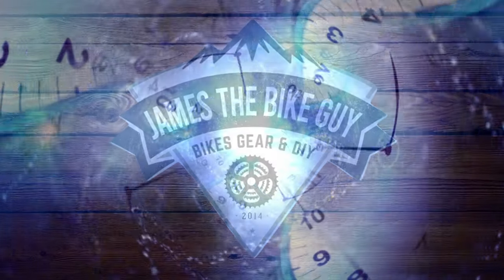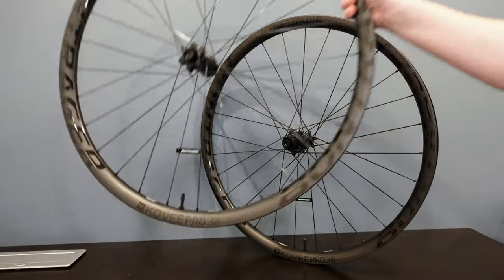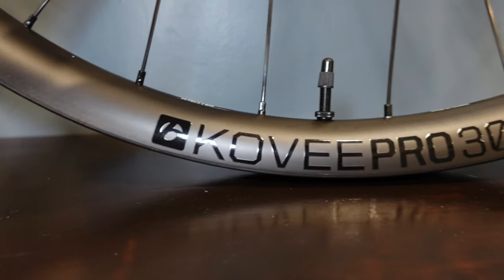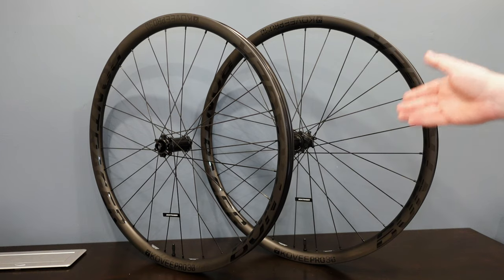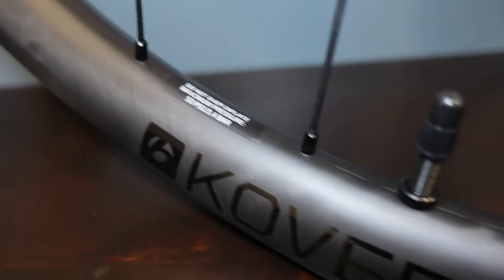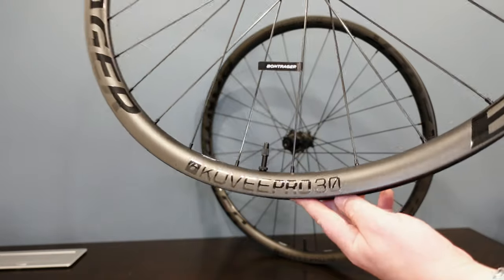Welcome to James Bike Guy where today we're going to go for a blast in the past. I recorded a video all the way back in summer of 2021 when I got a new pair of Bontrager Covey Pro 30s. I've ridden them for the last two years and figured it's time to release my first initial impressions and then let you know what I think after two years of riding these wheels. Let's get through the 2021 footage and then talk about how my experience has been with them.